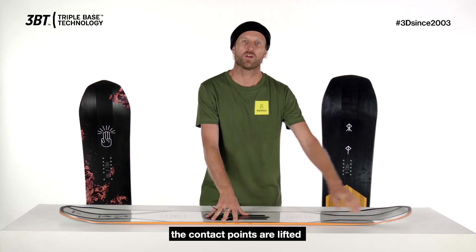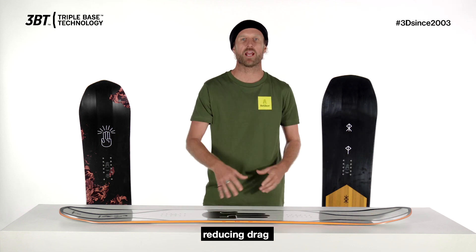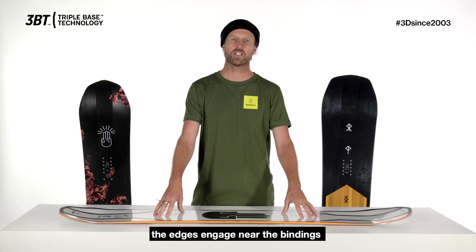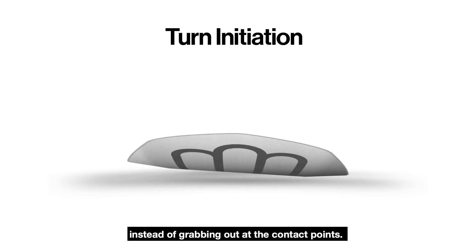While riding flat based, the contact points are lifted, reducing drag, allowing you to ride straight without catching your edges. With a small amount of pressure, the edges engage near the bindings instead of grabbing out at the contact points.